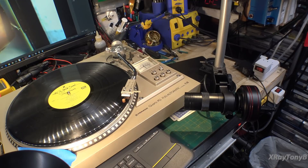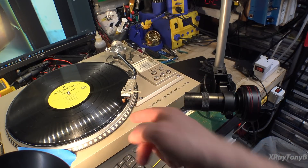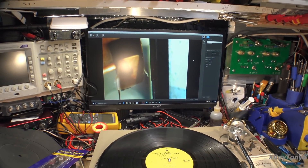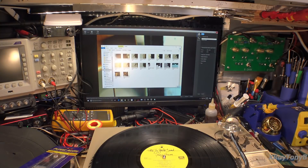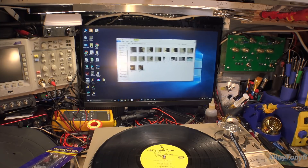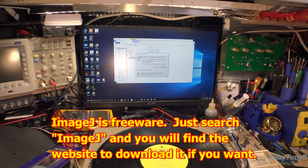The next thing we're going to check is our rake angle. You can see we have the microscope set, we have a record on the turntable, and we have the needle placed on the record. What we want to do is just take a snapshot right here. There's the picture - we're going to do a snapshot. I'm going to hit Browse to get into the image, then use a program called ImageJ. I'm familiar with it from work. It's just a viewing program for images. We're going to open that image, rotate it 90 degrees to the right to get it where we want it, zoom in a little bit, and get it centered.